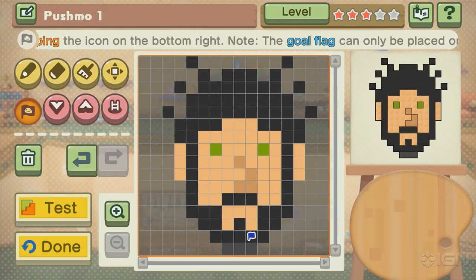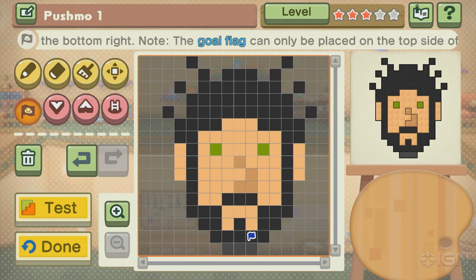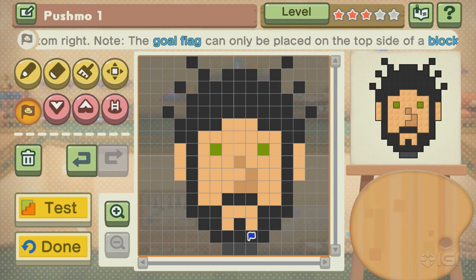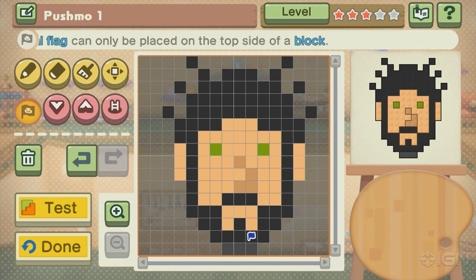I wonder if I have an actual flag somewhere in my beard. You know, we can make that happen. I feel like that might happen. That was fun. I like this character and level creation thing. Excellent. So, that was a quick summary of the level creation in Pushmo Studio. That's part of Pushmo World. You can pick it up right now on the Nintendo Wii U eShop. It's a digital only title. You won't find it in stores.